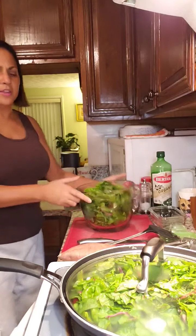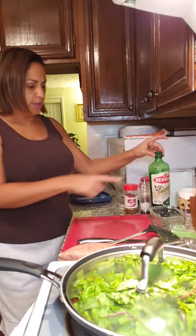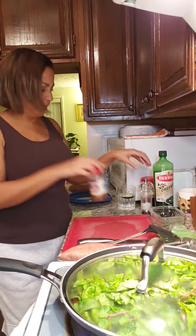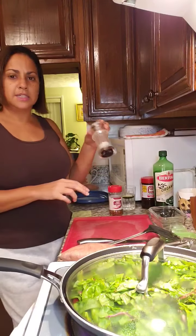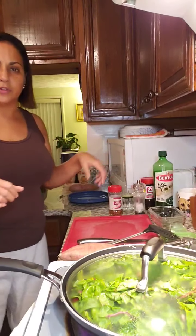The other ingredients we'll be using: Swiss chard, garlic, olive oil, red pepper flakes, and either sea salt or seasoning salt for a little bit of flavor.